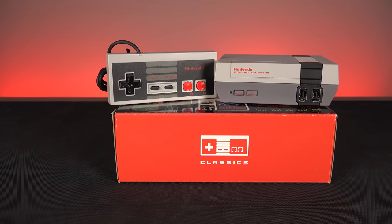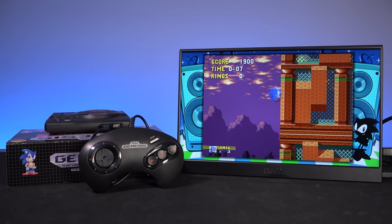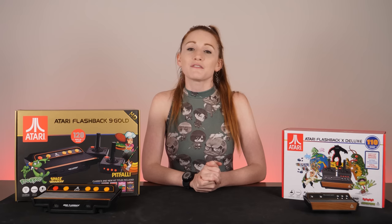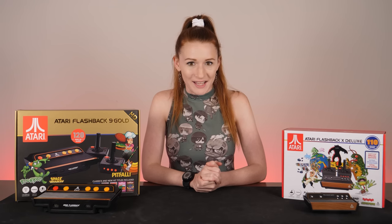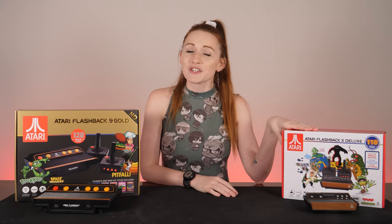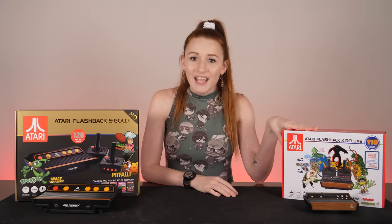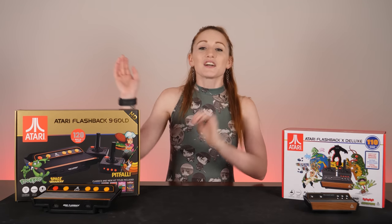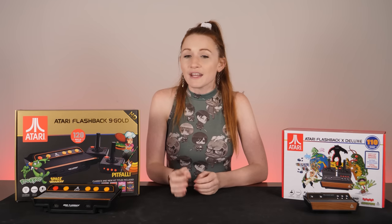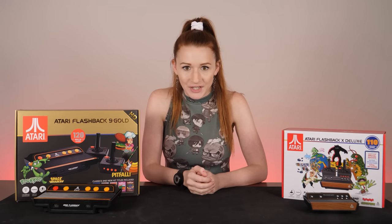Recently I've looked back at some retro consoles from the 8 and 16-bit era. Today I'm going to continue that trend by taking a look at the AtGames Atari Flashback X Deluxe Edition, the newest in their Atari Flashback line and a mini version of the original Atari 2600, and compare it to the Atari Flashback 9 Gold, a previous version and a mini version of the Darth Vader Edition Atari 2600.